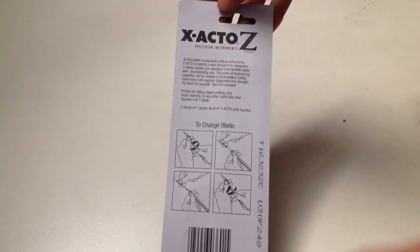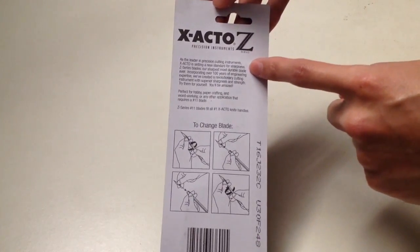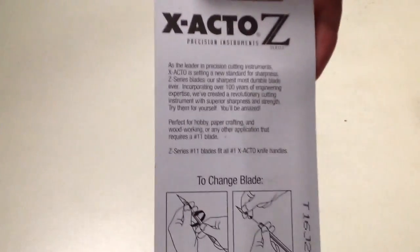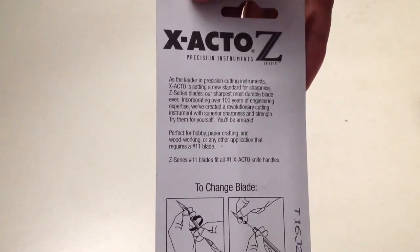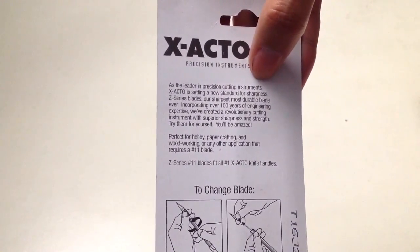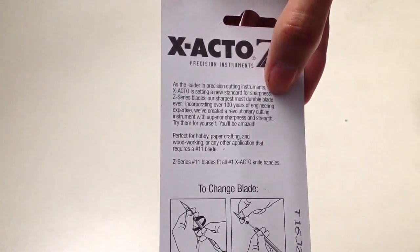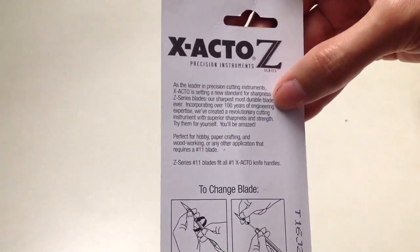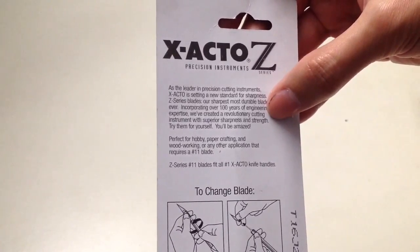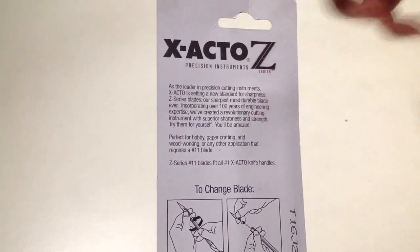On the backside we have our branding again — X-Acto C-Series Precision Instruments. I'm going to focus in here and read off what it says. As the leader in precision cutting instruments, X-Acto is setting a new standard for sharpness. C-Series blades are the sharpest, most durable blade ever. Incorporating over 100 years of enduring expertise, they created a revolutionary cutting instrument with superior sharpness and strength. Try them for yourself — you'll be amazed.